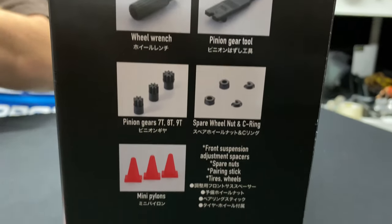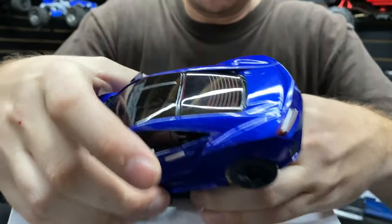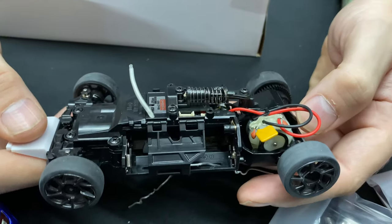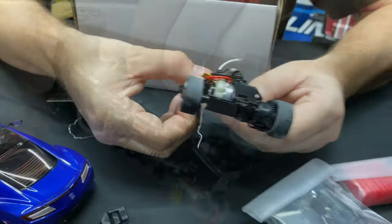I don't want to touch the paint, it's so nice. I like how it's even got the defroster on the back window — that's a really nice detail. The rims look nice too. As far as this chassis goes, this is the MR03.